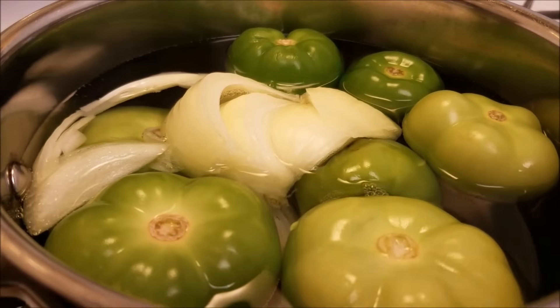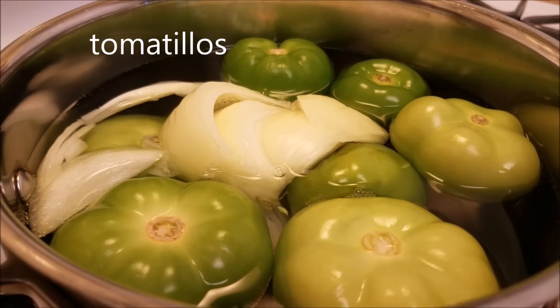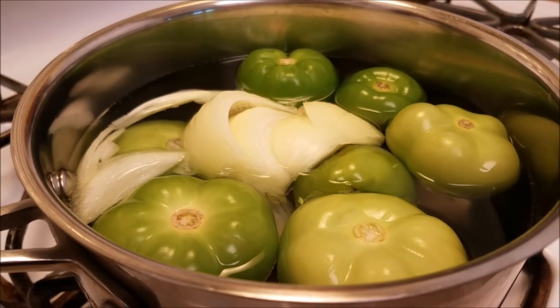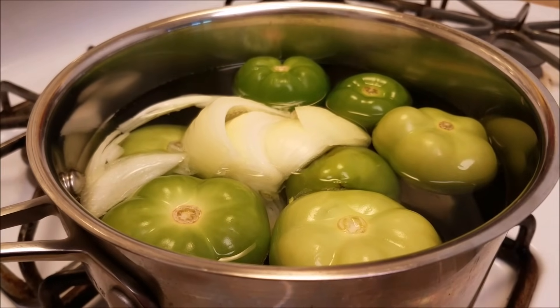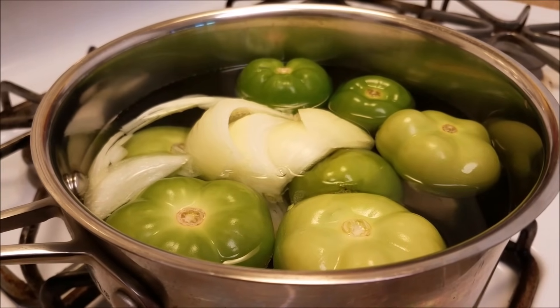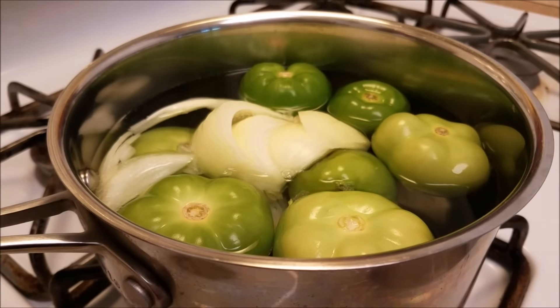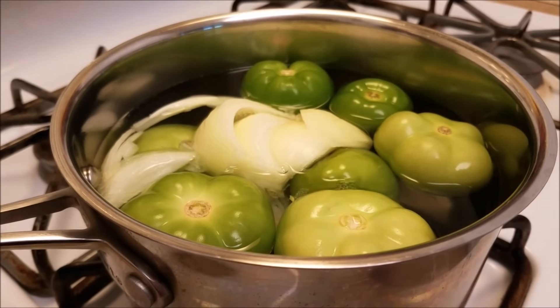Here I have a half pound of tomatillos, a half onion, a couple cloves of garlic, and two jalapeños. You can most definitely use serrano peppers, which have a spicier bite to them, but I'm going to stick with jalapeños. I'm going to bring these ingredients up to a boil and let them cook for 10 minutes.